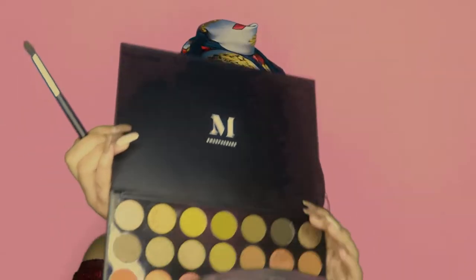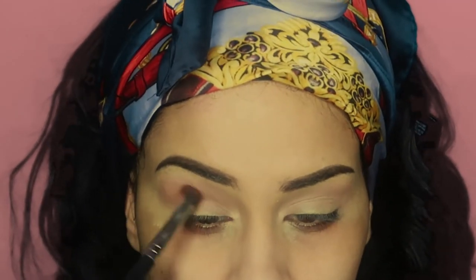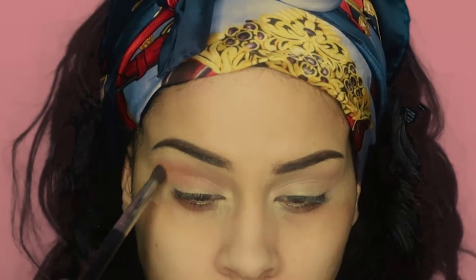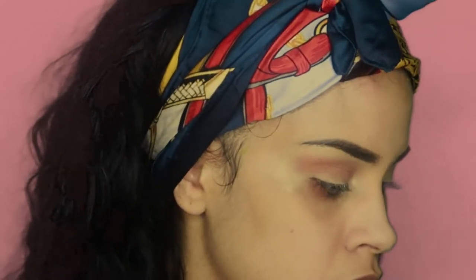Now moving on to my Morphe M35 palette, I'm going to be using the color Fired Up and my Morphe blending brush to apply that into my crease as well, to deepen up that first shade. As you can see, I applied the color at the end of my eye and I use windshield wiping motions to blend that in towards my inner eye.